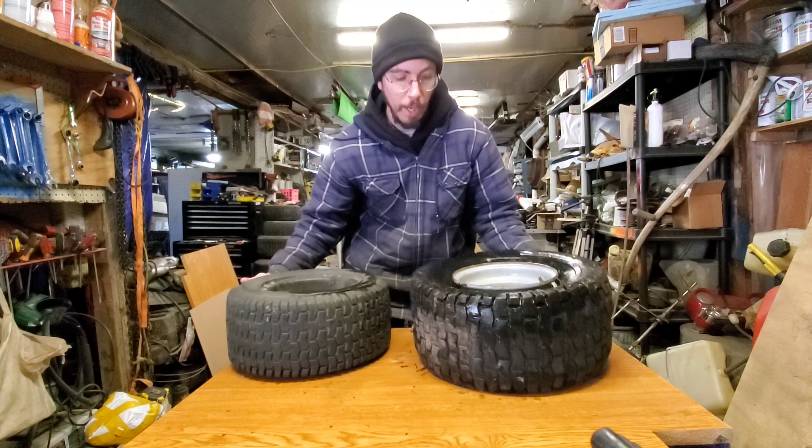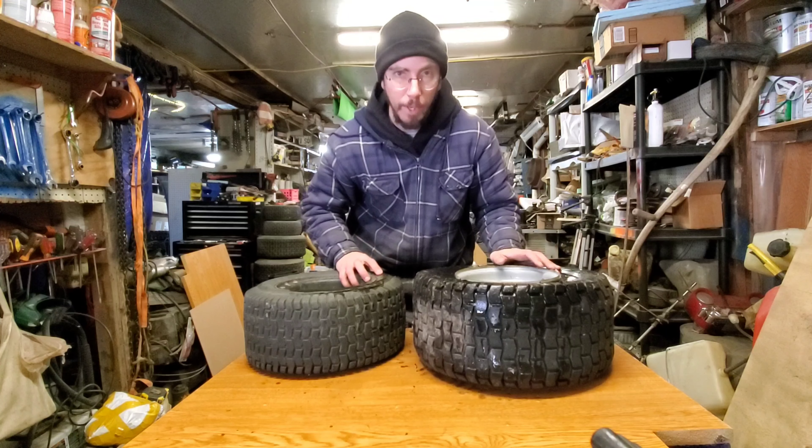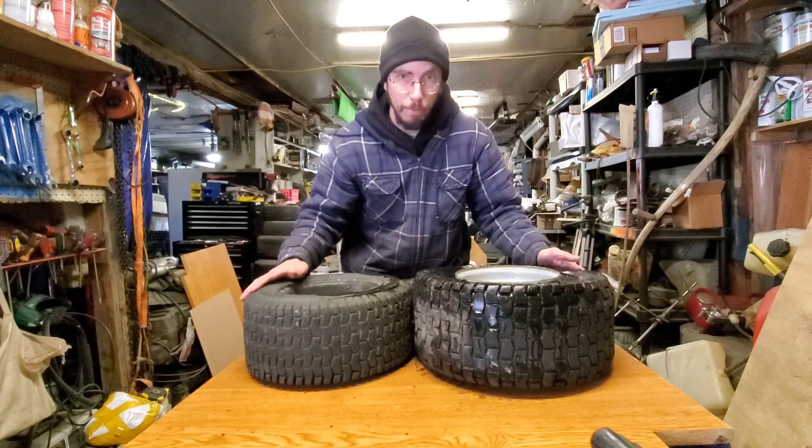We've also got two lawn tractor rims. We're gonna have to get these tires off of here. That's usually a pretty simple process — I'll show you my trick for doing it and we'll go from there.